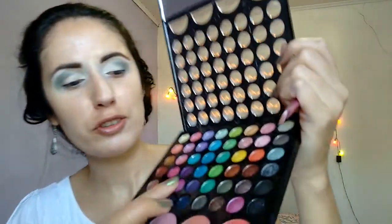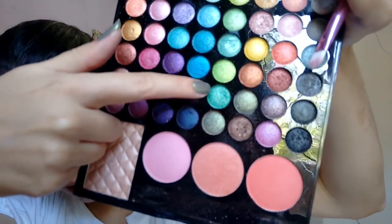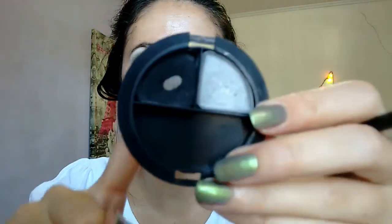Now I'm going to use these two greens here — this one more in the middle and this one more to the corner. I'm going to use the same brush and now more of the green here. Now we get another brush, this pencil brush, and I'm coming with the black — my favorite black that I use by the Brazilian brand Vult. This is a duo, duo number two, and we come here and do the crease.